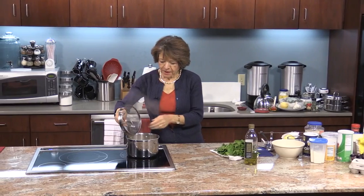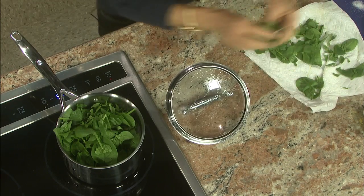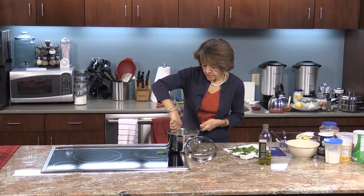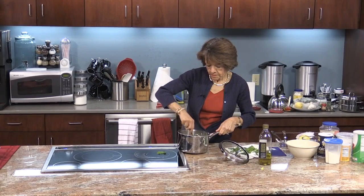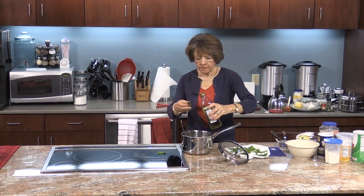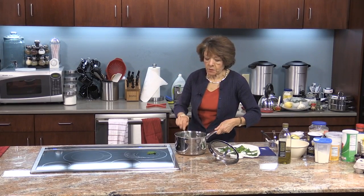Let's take a look at the couscous — perfect, this looks like it's done. So now I'm going to add the spinach in and I'm going to turn this off because I just want to wilt the spinach, I don't really want to cook it thoroughly. I'm going to toss it all together. You know, this would also make a great cold salad too. I think I'm going to add just a tiny bit more olive oil and maybe a little bit more salt — but each one can add their own salt, because I've added enough to season it. If somebody wants more, they can certainly add it.